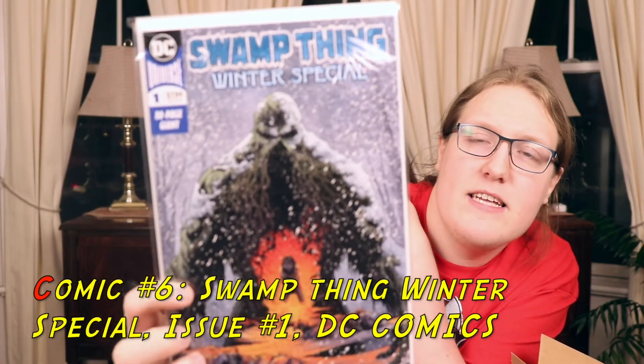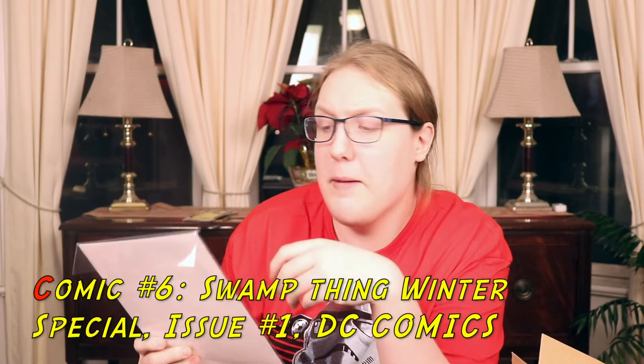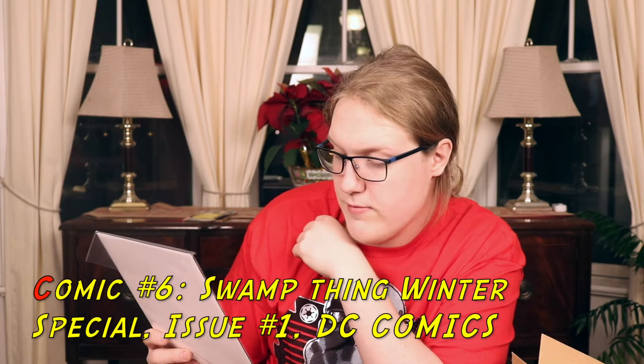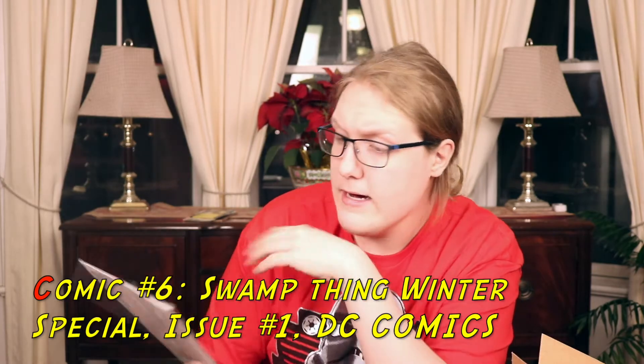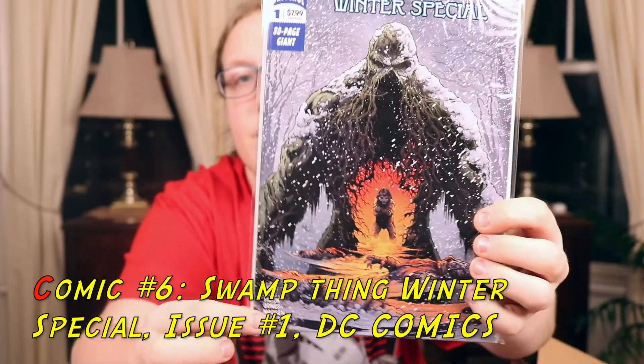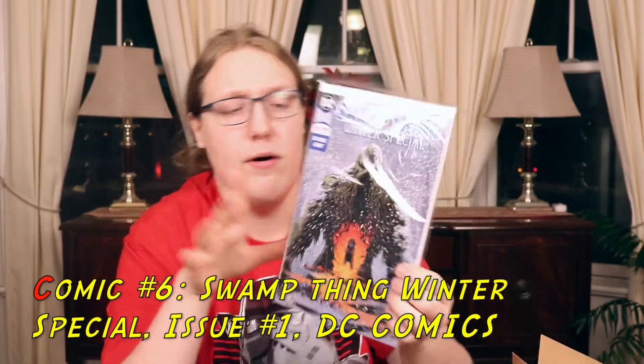Last but not least is the DC Universe Swamp Thing Winter Special — it's an 80-page giant, priced at $7.99, issue number one. This is a really nice comic. The cover has Swamp Thing right there, the logo in the middle, and this really great wintery background. Art-wise, it really helps reflect off the background. Being an 80-page giant epic is definitely a plus. Those are all six comics in this box.